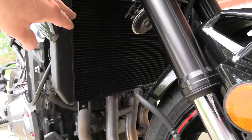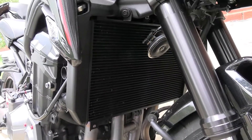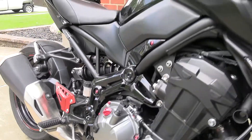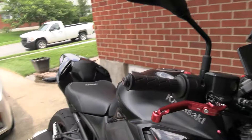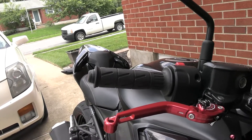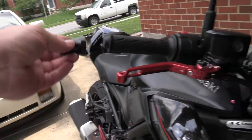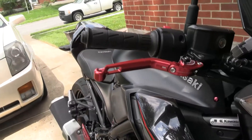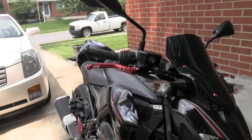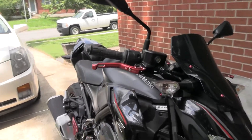I still have the radiator cover to install. To get to the screws I have to take these panels off to get to the upper screw holes, so it'll be a bit more labor intensive. The side panels took about four minutes to install — piece of cake, just two screws each. The bar ends are on hold for now. I still have the grips to do, and I want to get better bar ends before doing the grips. If I can't find the bar ends I want, I may end up just painting the factory ones the same red as the Puig levers. I'll put links in the description for everything.